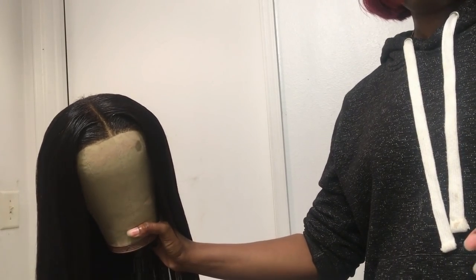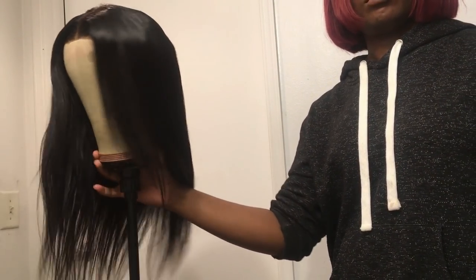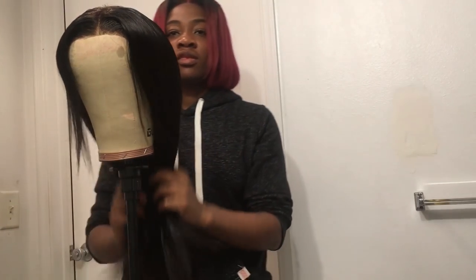This is what it looked like after it was done — it was still a little wet from the mousse. But this was the final product, I'm happy with it, and yeah, that's it. Bye!